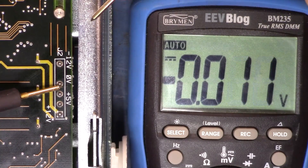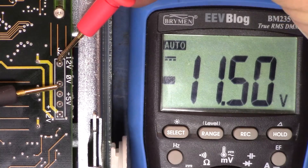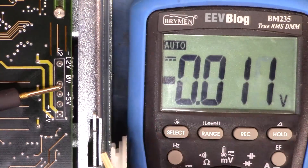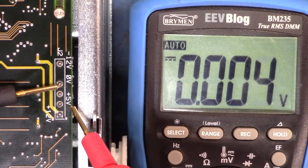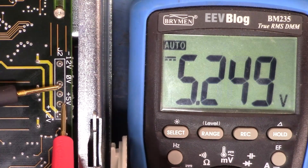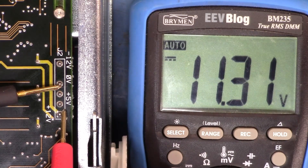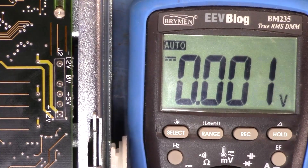Let's start with minus 12 — minus 11 and a half, close enough. Let's go for plus 5 — 5.2, close enough. Let's go for the other plus 5 as well — yep. And plus 12 — a little low, but overall not outside of the ballpark.